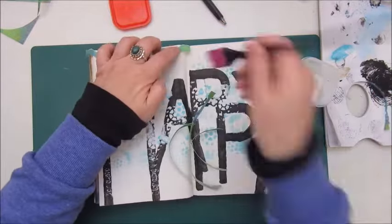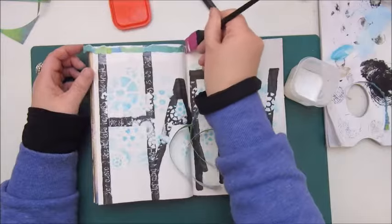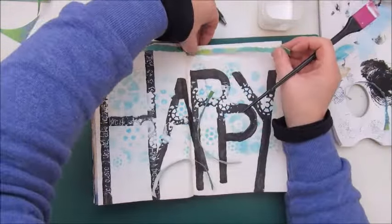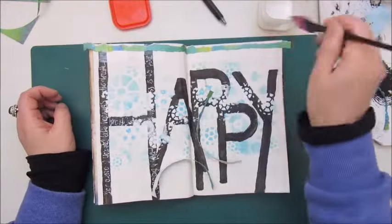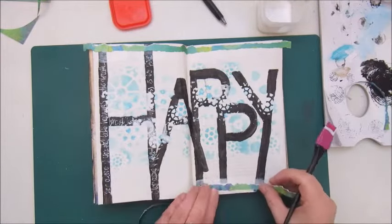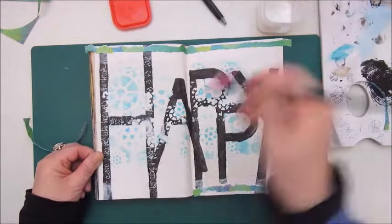Now I'm doing step five, which is: create border elements with scrapbook paper. What I did was take some scraps I had, torn some strips of it, and I'm gluing them down with Mod Podge going around the pages of the book.